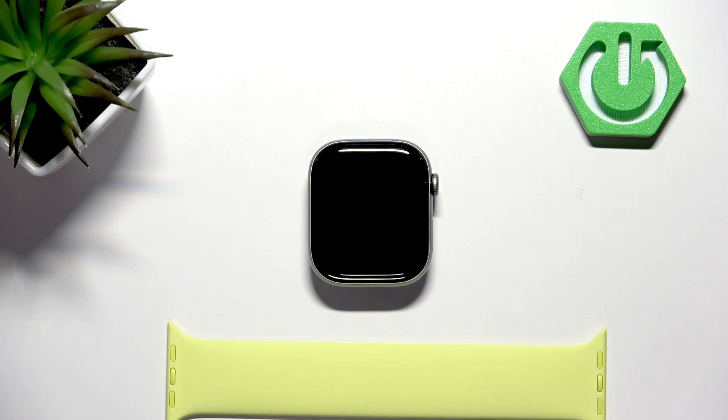Welcome. In front of me I have an Apple Watch Series 11, and I'm going to show you how to factory reset this watch by using the system settings on it.